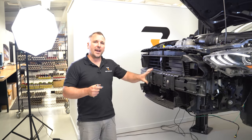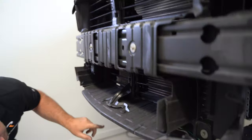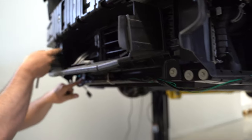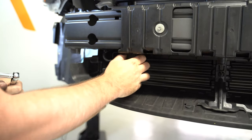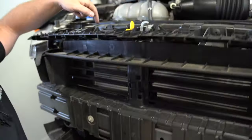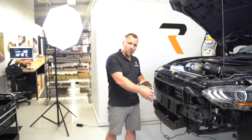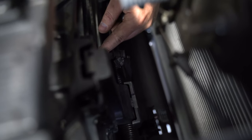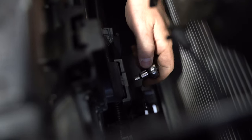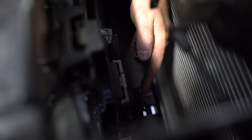Next, remove the active aero system using an eight millimeter socket — there are two eight millimeter bolts up top and two more down below. Also remove the ambient air temperature sensor by pulling it out of the chassis and setting it aside. There are two plastic clips to remove with a pry tool. On the back side, remove the wiring harness clip and two bolts using a five and a half millimeter socket — one bolt on each side — to drop the arm down so you can slide the air vent system off the bumper.